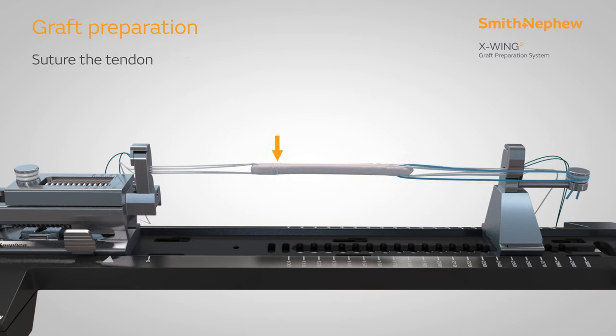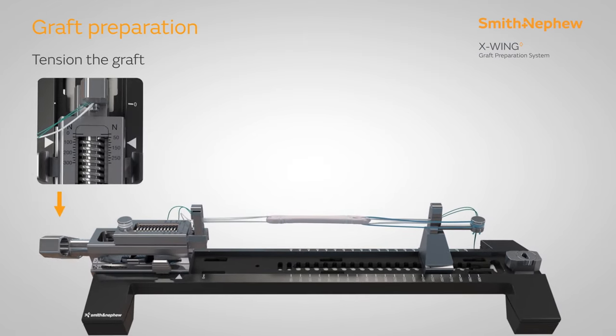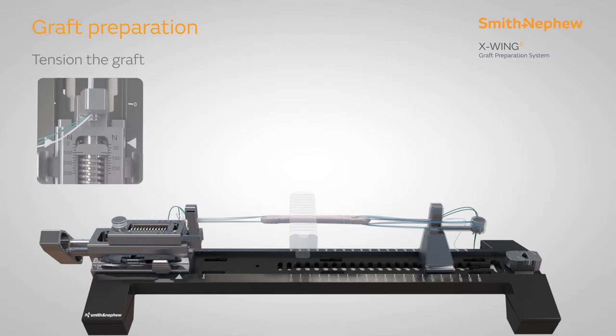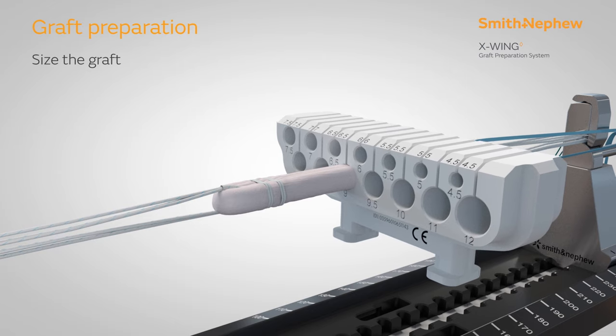Secure any free suture ends around the suture management post to hold in place. Place sutures at four points along the length of the construct according to your preference. Apply tension to the graft by turning the handle on the X-Wing until the desired tension has been achieved, referencing the tension scale on the device. Size the graft diameter with the slotted sizing block.